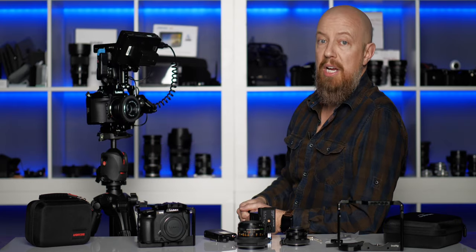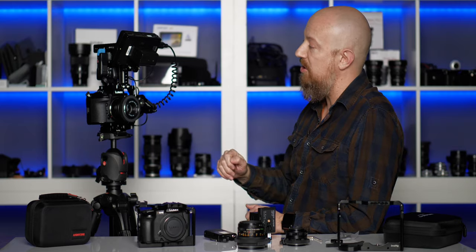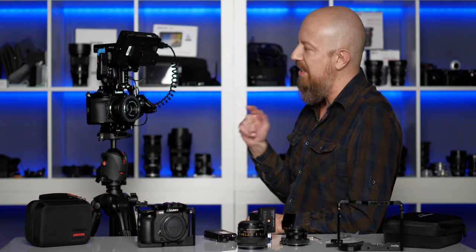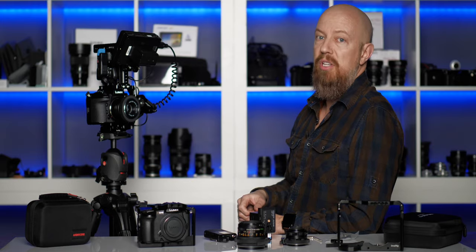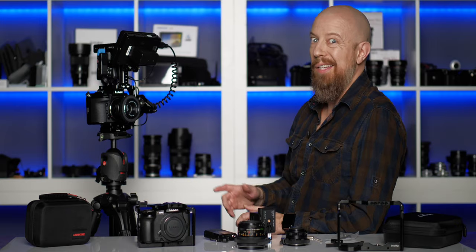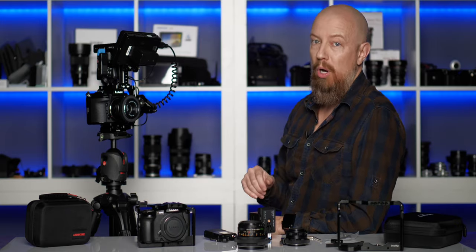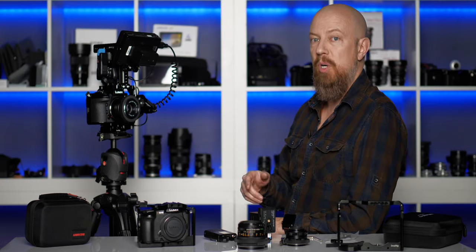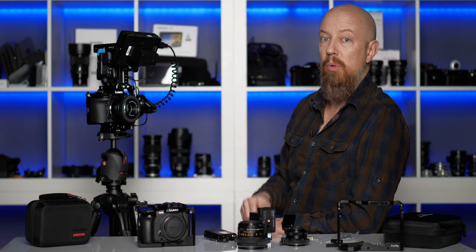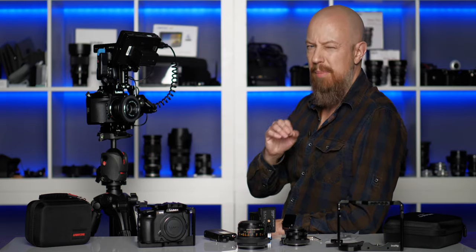As many of you know, I am a Lumix ambassador, so the camera came from Panasonic. This camera, the S1H, is Panasonic's full-frame line. This is the newest camera that does 6K video — crazy, right? 6K video, and it's also going to be doing RAW in the near future. There was an announcement about that last year. If you haven't seen it, I'll link to it at the end of this video and down below in the description. It's coming — I can't tell you when yet, but it is coming.